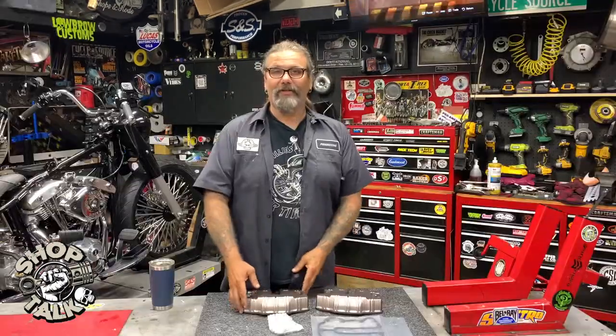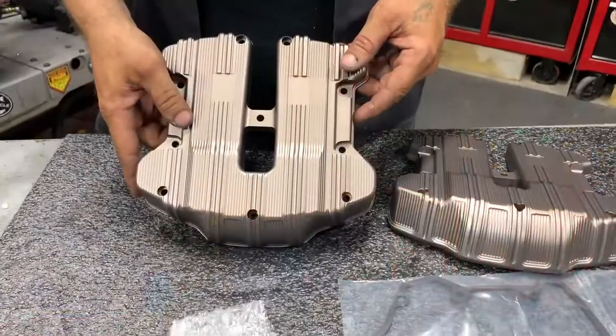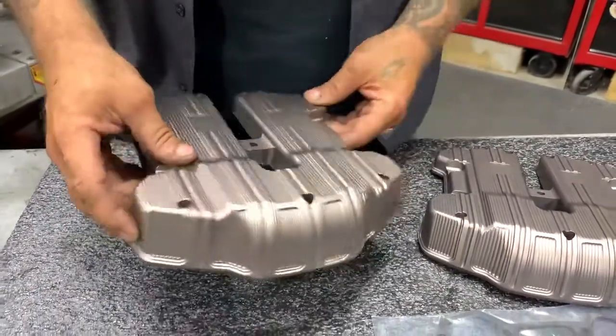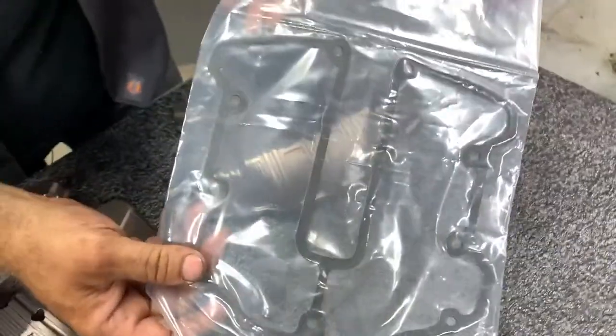Hey, this is Crystal Cycle Source Magazine, Greasing Gears Garage. Today's new product spotlight is on the Arlen Ness 10 gauge titanium rocker box top covers — a great product that drastically changes the look of your motor. Compatible with your 2017 and up M8 motor, it comes complete with the hardware you need and the gaskets are included in the box.